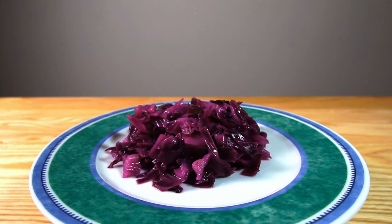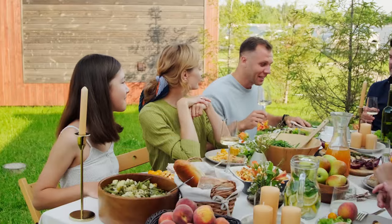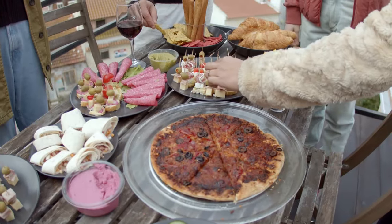Hello and welcome back to my channel. Today we're making a very simple red cabbage salad, perfect for a grill party or something to bring to a potluck. This cabbage salad is really easy to make.